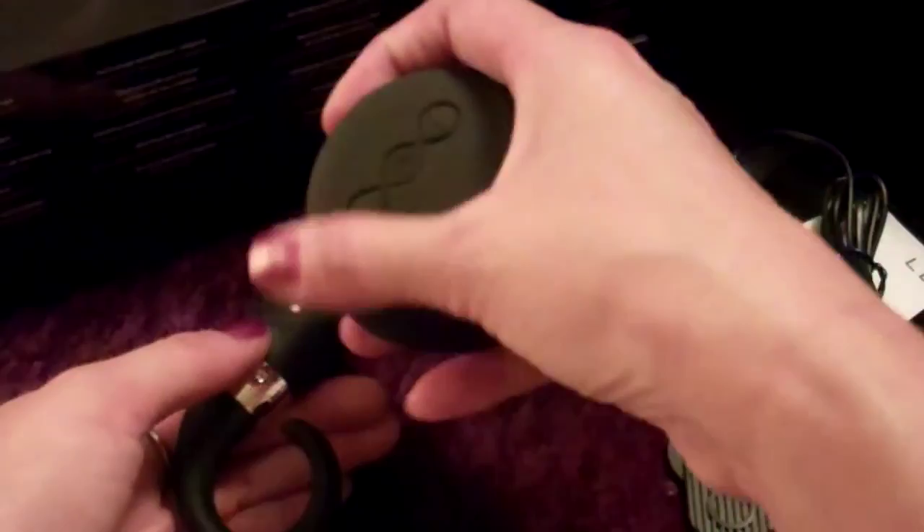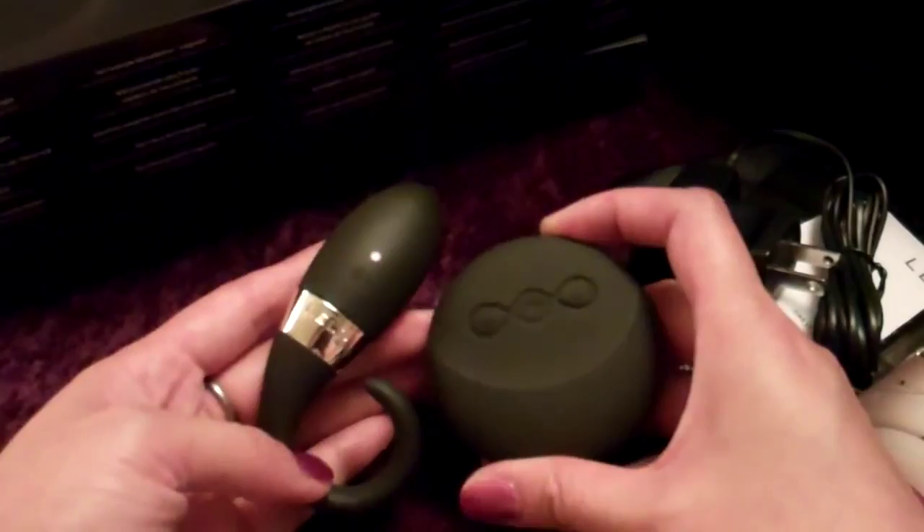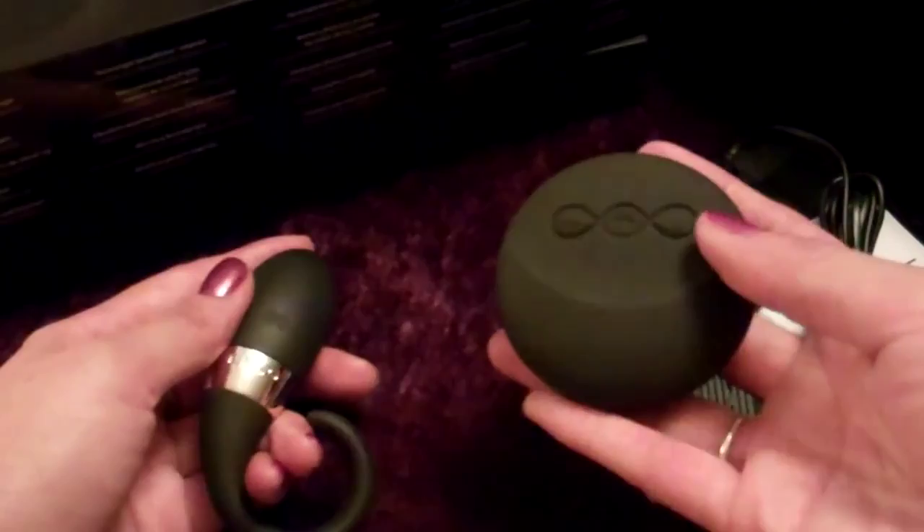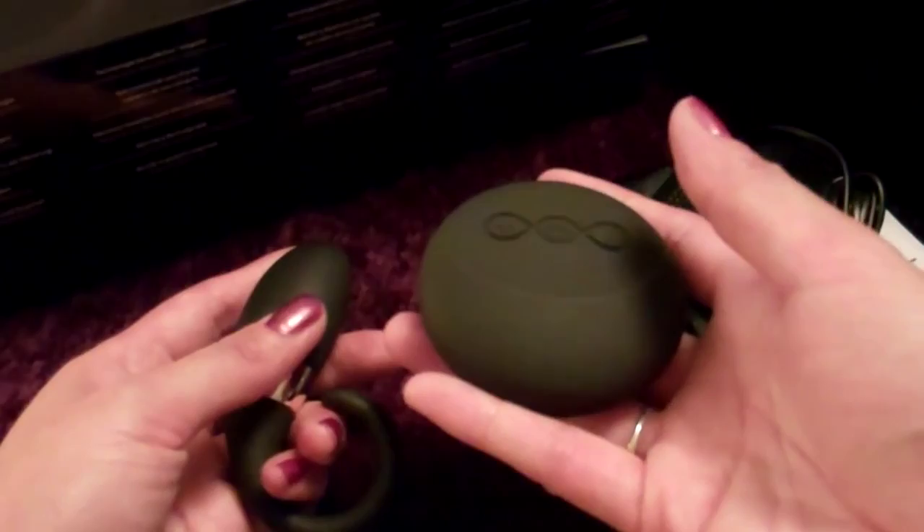I also think this is a great idea for a voyeur situation. You can have a couple using this — the man and the woman — and then have someone sitting back and controlling the intensity of the vibration that the couple is feeling, while they also have their own personal toy to use as well. So that's something you can explore if you want to.